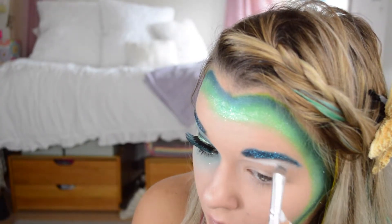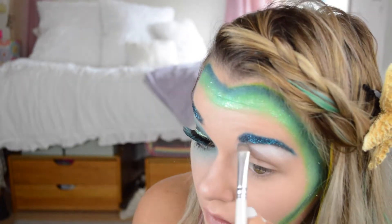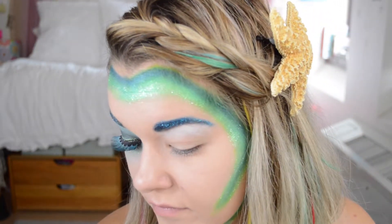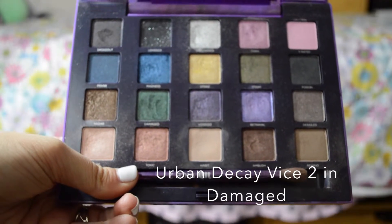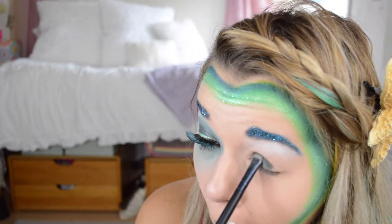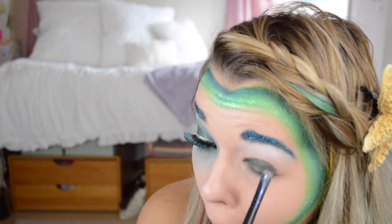I didn't get a picture of the shadow, but this is just another Inglot shade and I'm doing a heavier brow bone highlight. Then I'm going to take the Vice 2 palette in Damaged, which is the deep green right below the blue one we were using, and I'm just going to pat this all over my lid all the way up right before the crease.